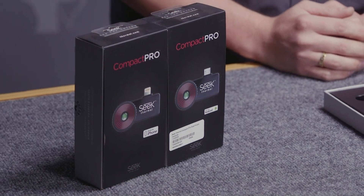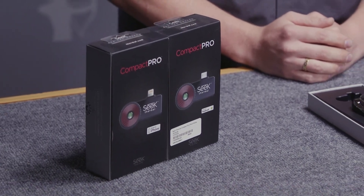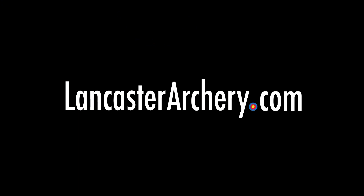Please comment about this product and let us know what you think. If you like this video be sure to hit that like button. To see more videos like it subscribe to our channel, and if you have questions about this product or any others please call us on the phone, visit us in the showroom, or click to talk to a techspert at LancasterArchery.com.